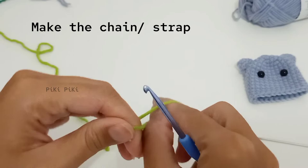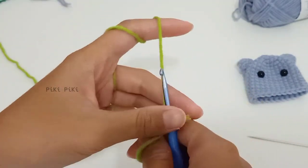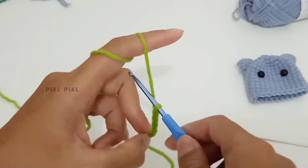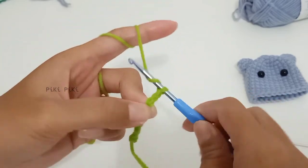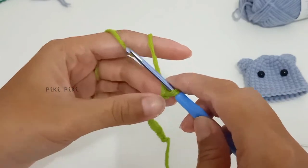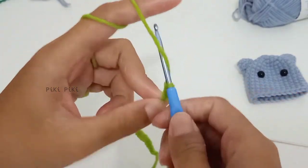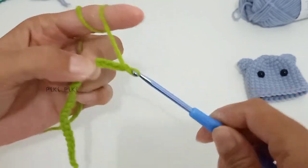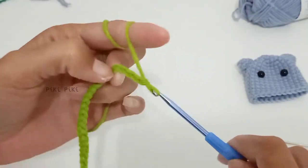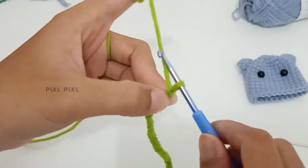Before fixing the eyes, let's make the chain strap. Start with a slip knot and make 50 chains — that is the height I wanted. If you want it longer, increase the number of chains. I initially wanted to use three ply acrylic yarn in red, but it didn't look good on camera, so I ended up using five ply yarn in green.